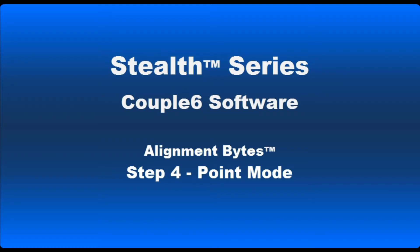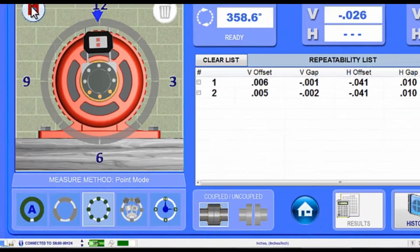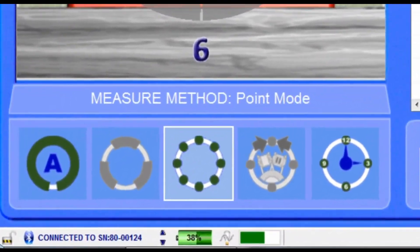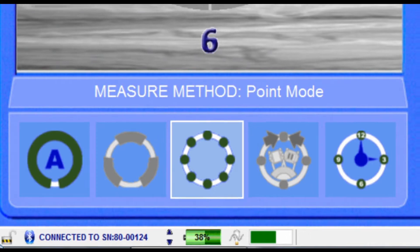Good day. We're at it again for another Couple 6 Alignment Bite. In this segment, we're going to take a closer look at our Step 4 Point Mode data-taking method, part of the five data-taking methods we offer in Couple 6 Shaft Alignment software.